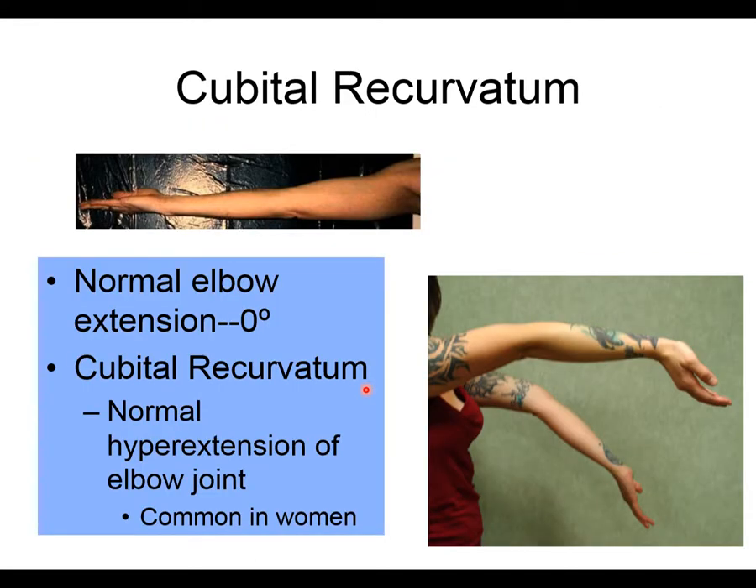Cubital recurvatum refers to excessive extension, or hyperextension, at the elbow. Normal full extension is zero degrees, so anything beyond that is considered cubital recurvatum. This is more common in females due to greater joint laxity, and can also result from injury. It may or may not be symptomatic depending on the individual.